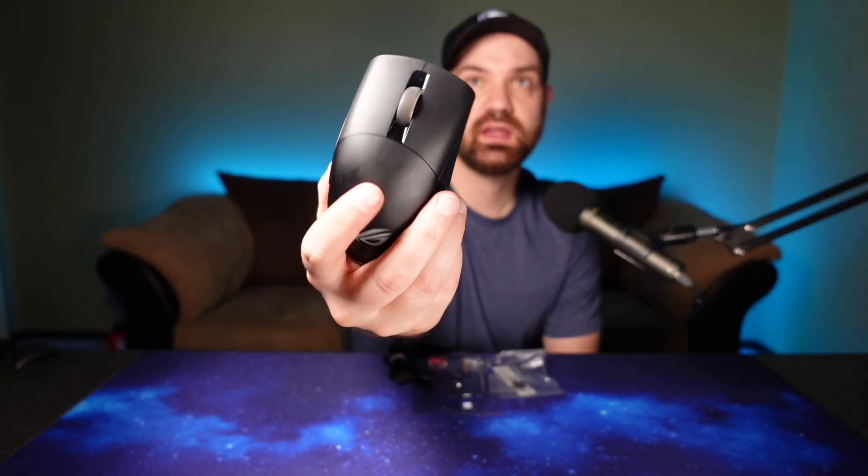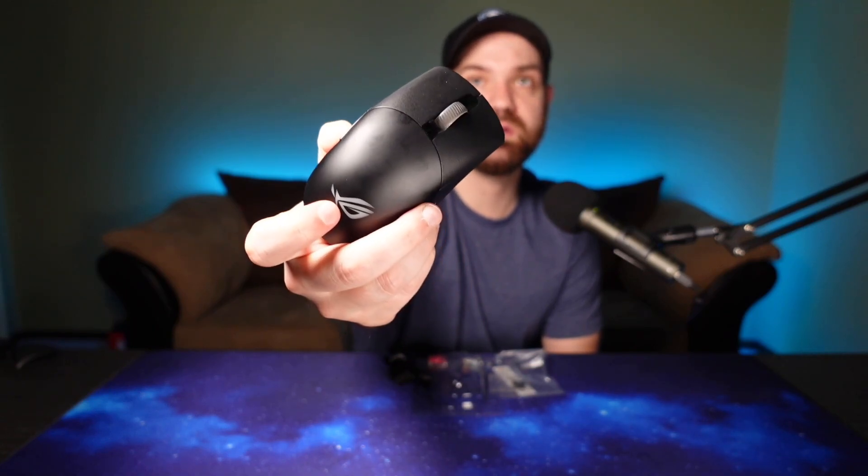So let's look at this mouse. It's a lightweight wireless mouse — 79 grams. Now a few months ago, this would have been one of the lightest wireless mice on the market, but competition has been pretty fierce in the wireless space with the Model O Wireless and the Logitech Superlight. So it's no longer one of the lightest options, but 79 grams, it's not a big deal. I'm not a weight snob by any means, but I do prefer mice on the lighter side.